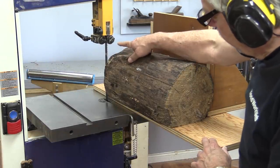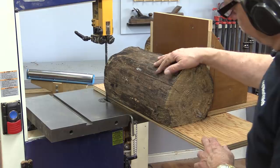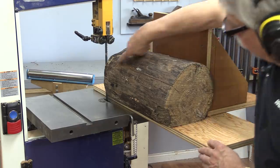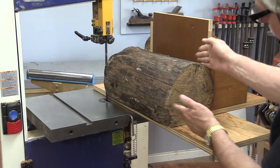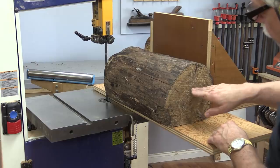I've installed the new blade, I just plugged the bandsaw in. I've installed this wood here so it's stuck on my jig right now, it's all set up. So what I'm going to do is cut this piece off right here, then I can flip that up so this will be on the back, and then we'll start peeling a few boards off the front here.